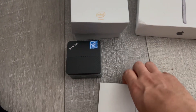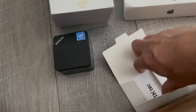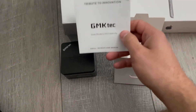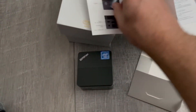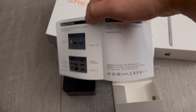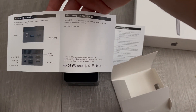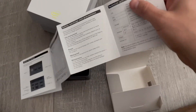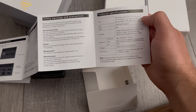I haven't started it up yet — I'll do another video with that. User manual. You can see the different inputs, and more company info. So range precautions — it's not waterproof.